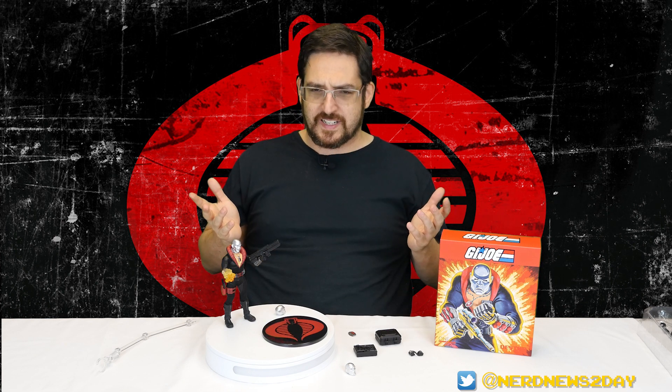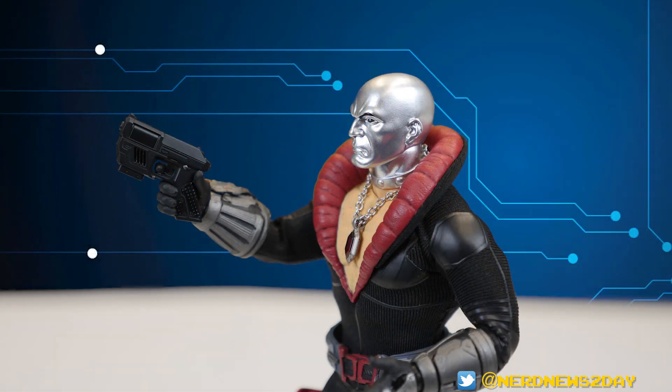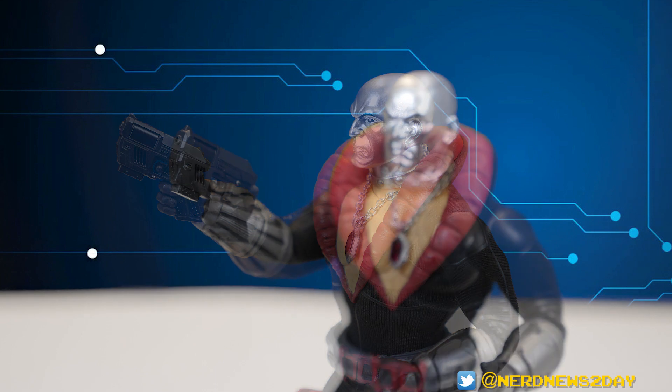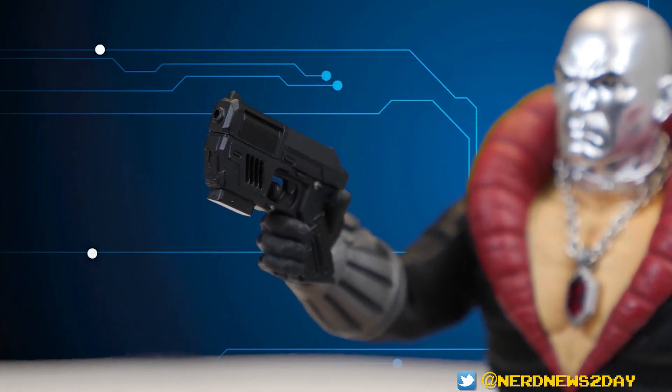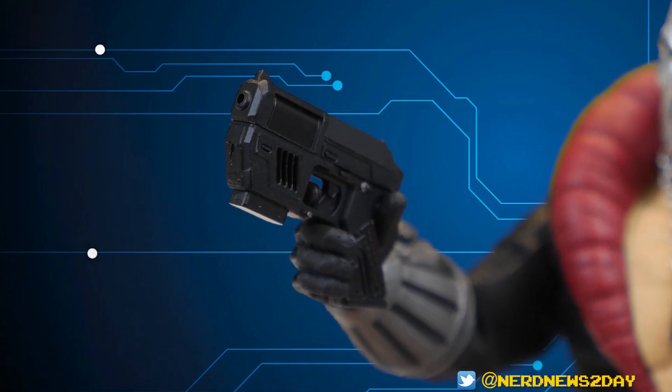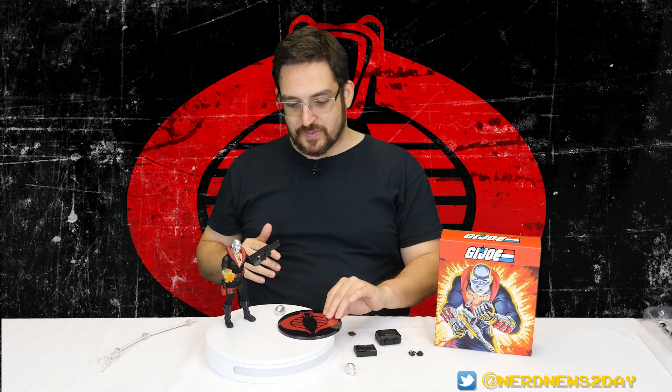As far as guns go he might be a little light, but still a pretty decent amount. To be fair, Destro isn't really the guy out there doing a lot of heavy combat - he is the arms dealer. I wish there were one or two grenades. Also, all these guns have barrels with open holes for realism, which makes me wonder why there aren't any burst effects to go with them. We have the missile launcher burst effect, but no bullet effects like you get with the GI Joe Classified figure. Seems like a real missed opportunity.